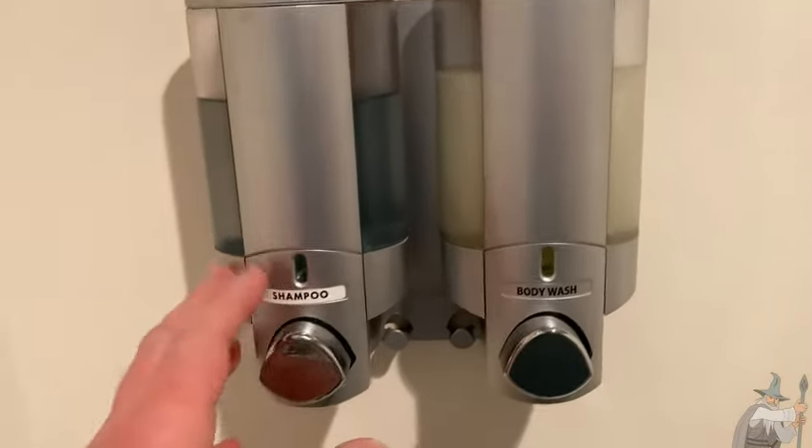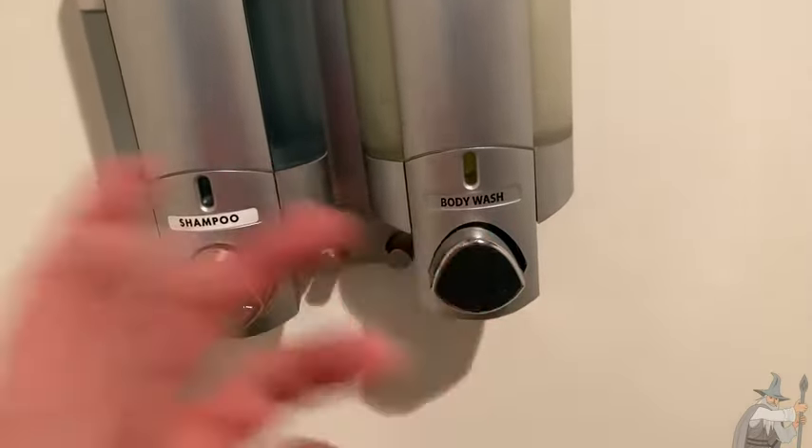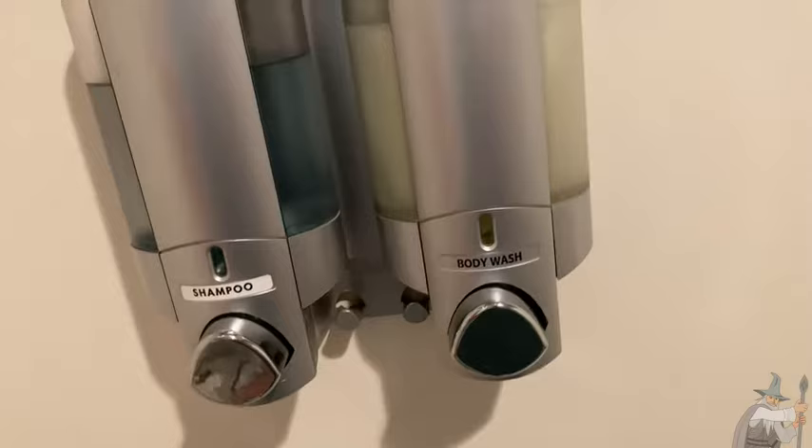Hello, this is awesome. You can use this to get your shampoo and your body wash, or you can even mix it up. You can do shampoo and conditioner if you like.